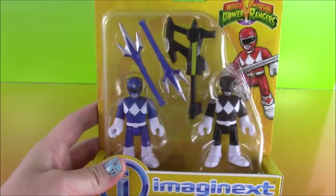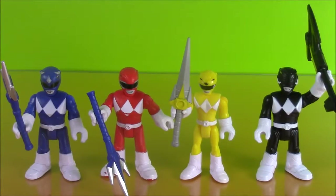Now let's get to it. As you can see, I've opened up all of our Rangers. We have the four, and the Blue and Black come with these cool power lamps and power axe.